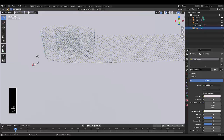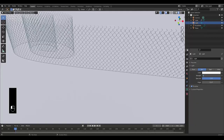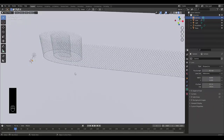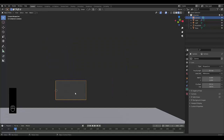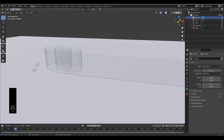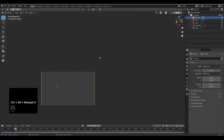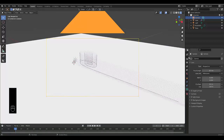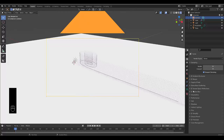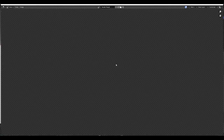Go to the Material Viewport to see how it looks. I can't stand the yellow — let's keep it white. For light settings, choose Sun and set it to about 15. Select the camera, find the angle you like, then press Ctrl+Alt+Numpad 0 to set the camera view. Go to Render Viewport, check the render settings, add a Bloom effect and Ambient Occlusion, set transparent background, and render the image in EEVEE.